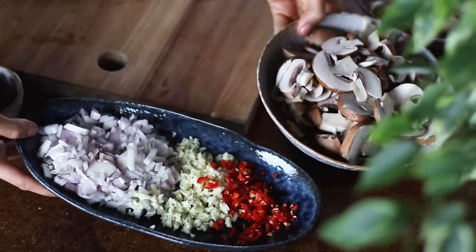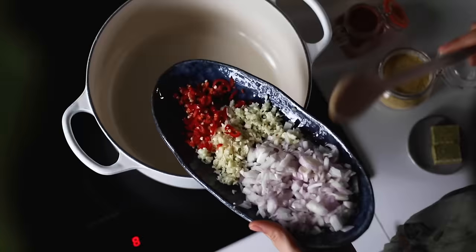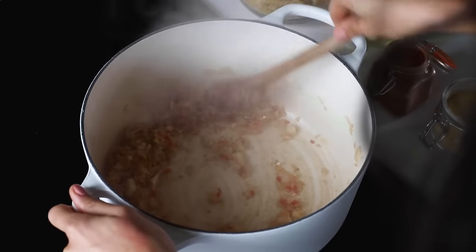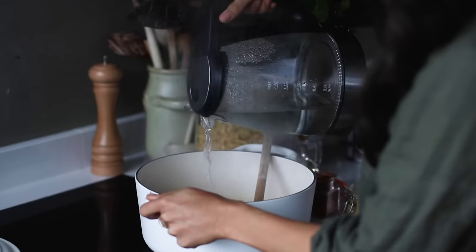To a large pot on medium-high heat, add a little bit of vegetable oil, and when it's hot you can add the onions, garlic, and chili all at once. Give it a stir and let it cook for a few minutes, adding a splash of water as needed to deglaze the pan.